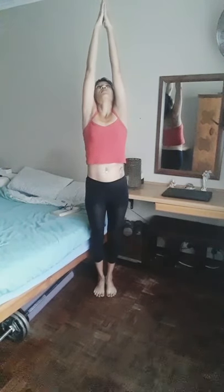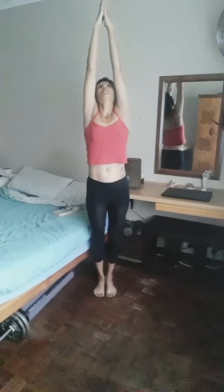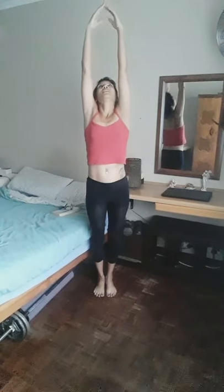Become aware of your breath as you're holding the pose. Clear your mind, clear your thoughts, and just be in the moment and feel your entire body. When you're ready to exit the pose, gently and gracefully lower the arms to the side.